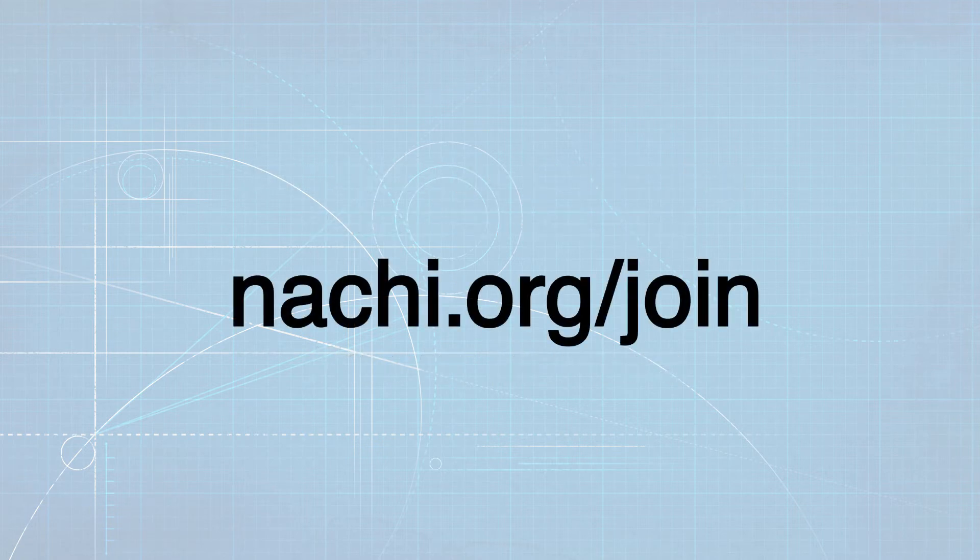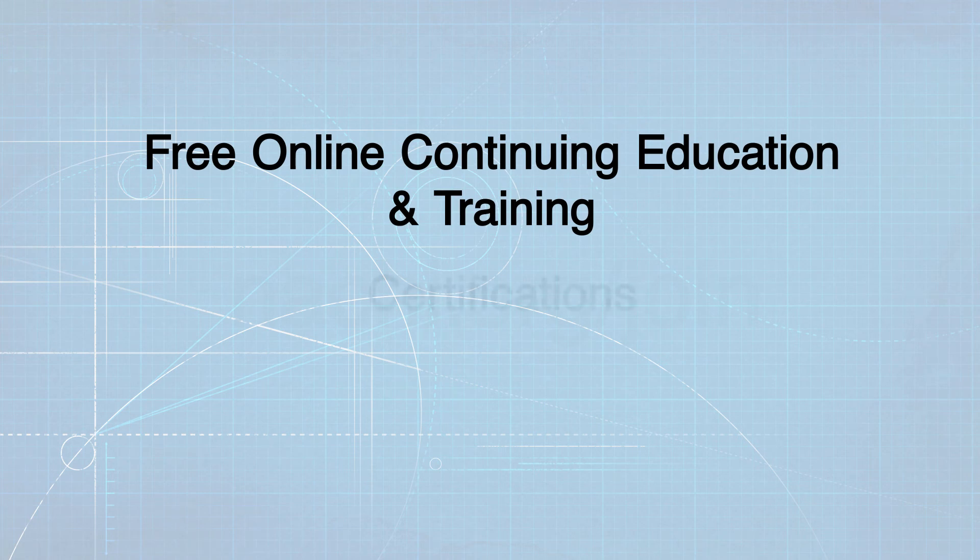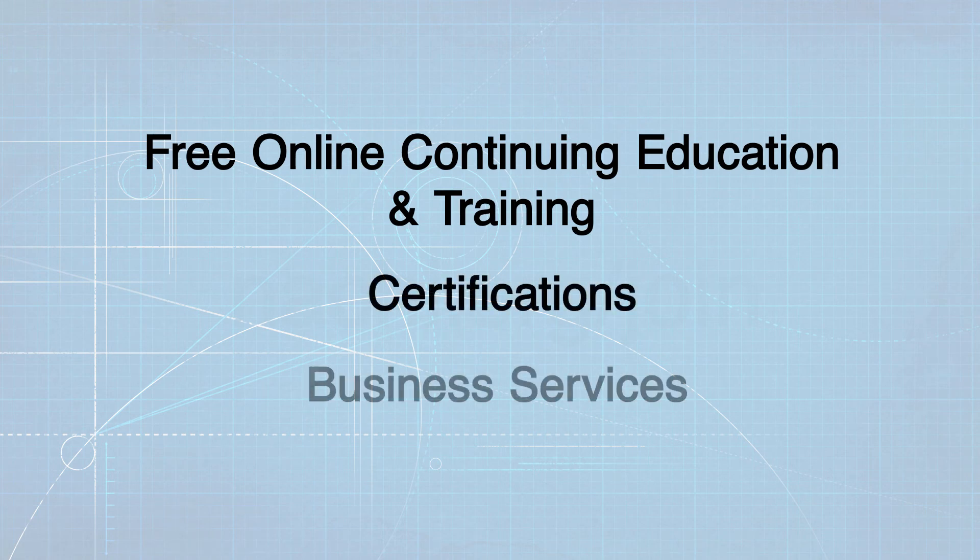Not a member? Join InterNACHI now! After joining, you'll have access to everything you need to be successful, including all of InterNACHI's online continuing education courses and training, certifications, member marketing, and other business services.